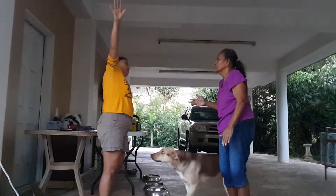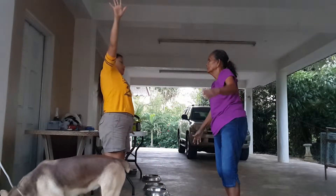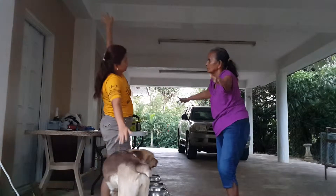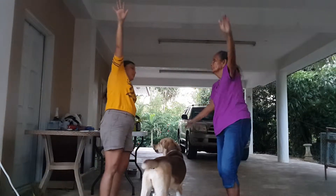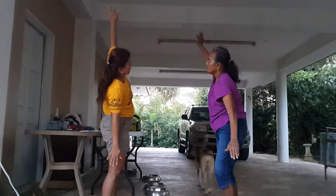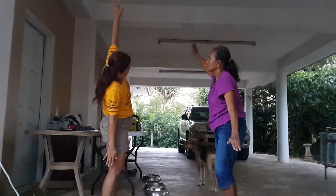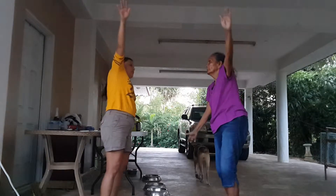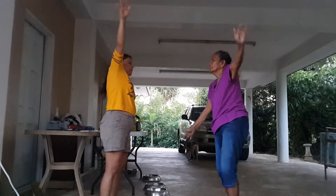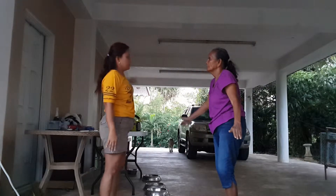Again. Airplane. Stick your hands up. Your hands. Ready? 1, airplane. 2, 3, 4, 5, 6, 7, 8, 9, 10. Airplane. Okay.